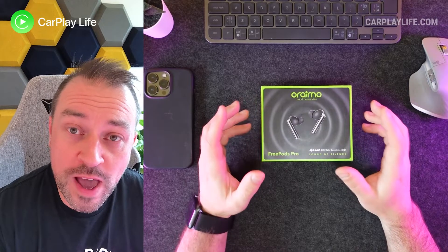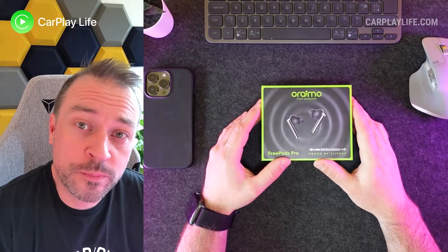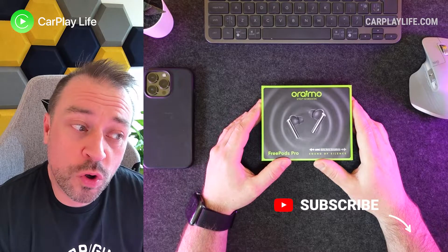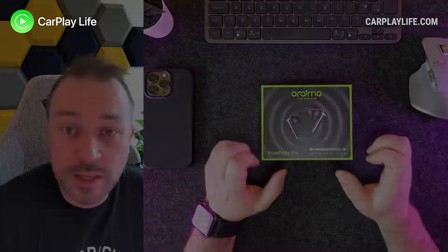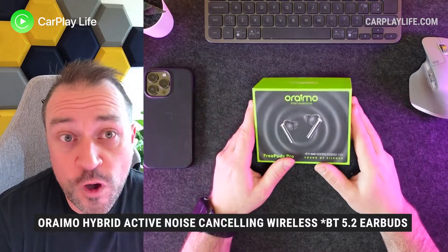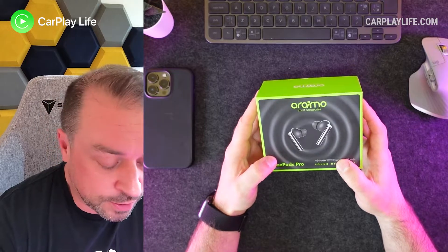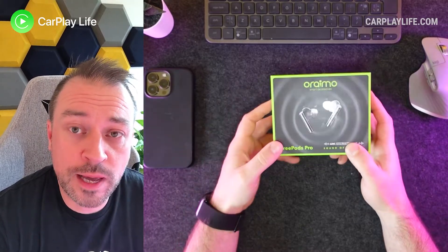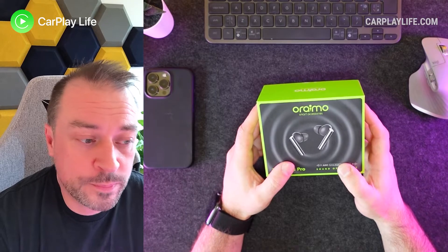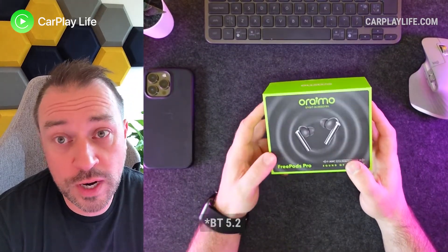It's Anthony from CarPlayLife.com and today we have a pair of active noise-canceling earbuds from ORIMO. That's a pair of wireless noise-canceling earbuds which offer Bluetooth 5.0, six microphones for the active noise cancellation, in-ear detection just like the Apple AirPods, a rumored 43 hours of playtime, deep bass, and with Bluetooth 5.0 it carries low latency.